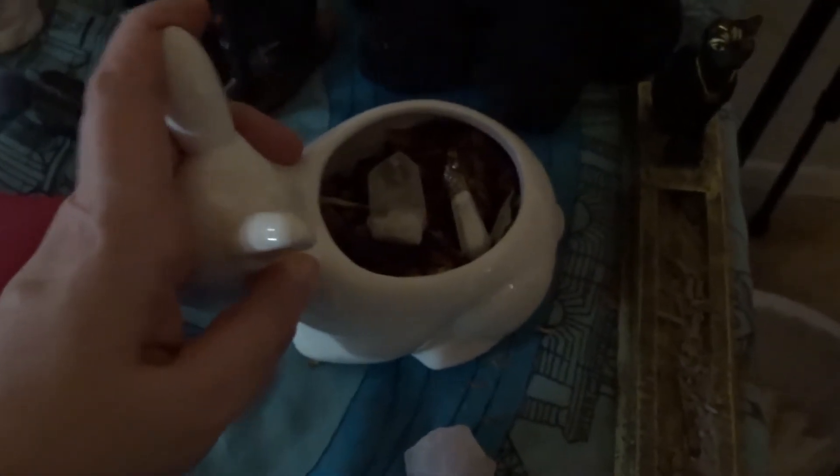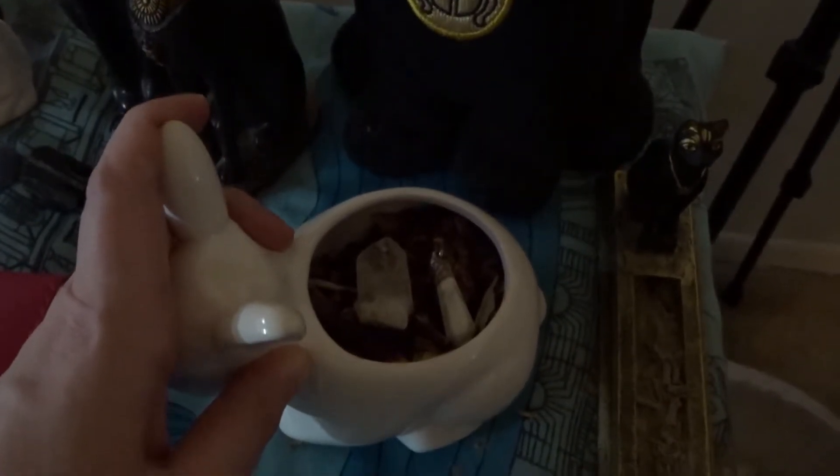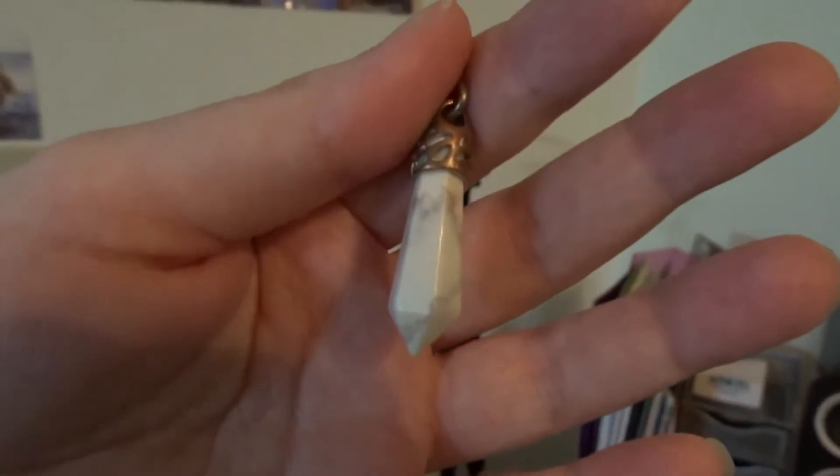This is the rabbit container that used to have my succulent in it — he didn't make it. So I have my dried rose buds in there and a clear quartz point. And then this is a white howlite pendant I actually won in a contest.